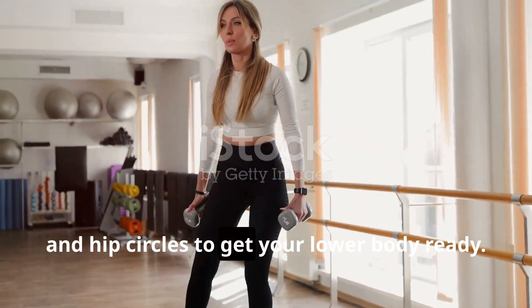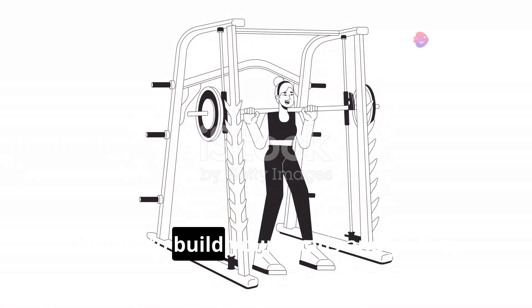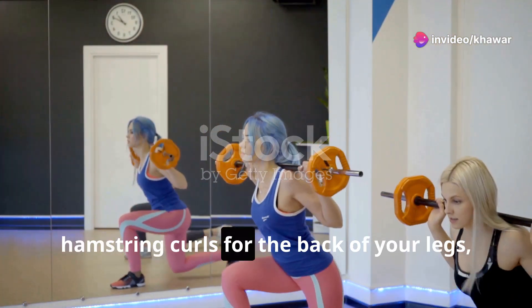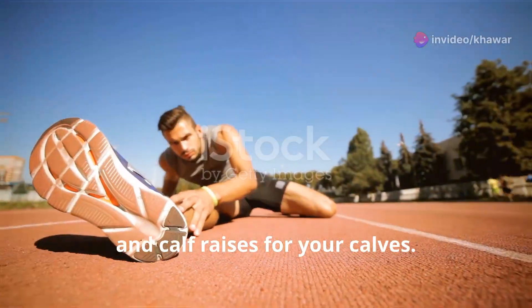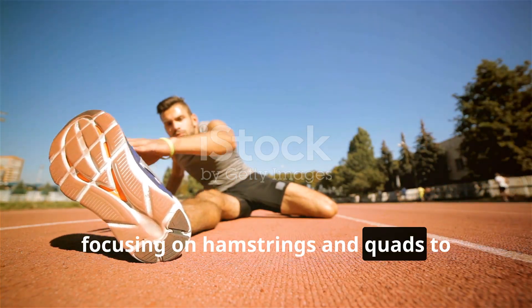Thursday — Strength Training, Lower Body: Warm up for five minutes with leg swings, lunges, and hip circles. Do three sets of 12 reps each of squats to build your quads and glutes, lunges for your glutes and hamstrings, hamstring curls for the back of your legs, and calf raises for your calves. Cool down for five minutes with leg stretches focusing on hamstrings and quads to maintain flexibility.